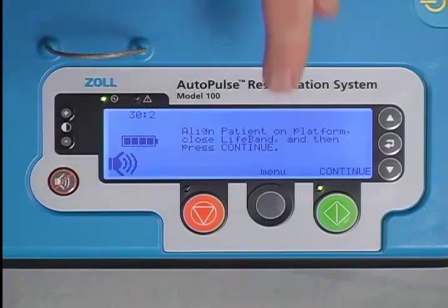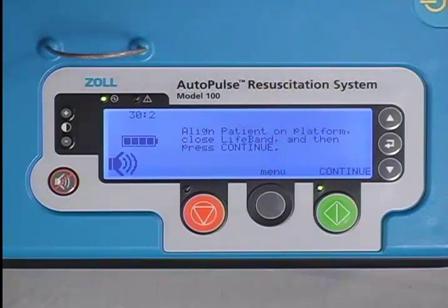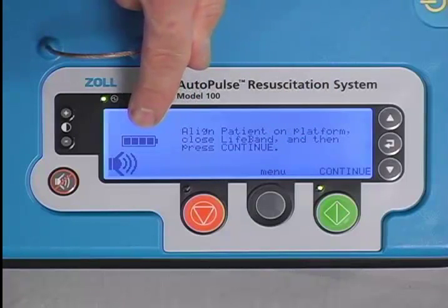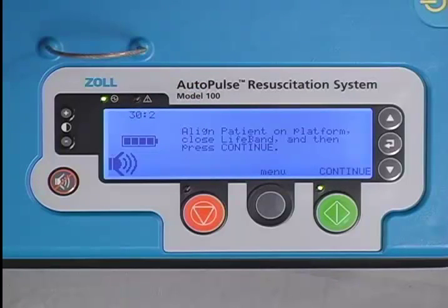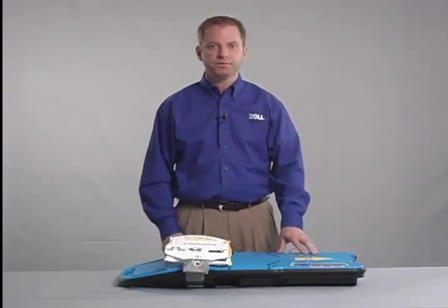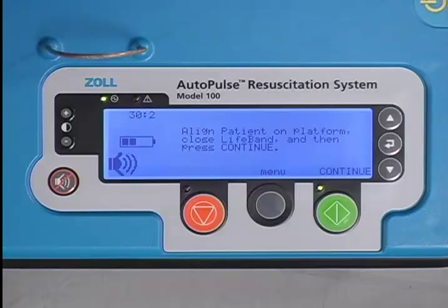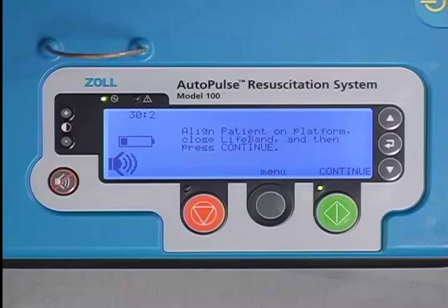The gray menu button allows the user to review information pertaining to the last patient as well as the platform and battery. The battery charge icon displays the remaining charge: 4 bars means fully charged, 3 bars means two-thirds of battery life remains, 2 bars means one-third remaining, and 1 bar means approximately 5 minutes of operating time left, indicating the battery should be changed as soon as possible.